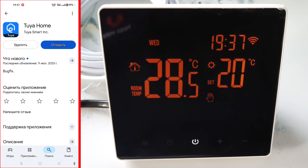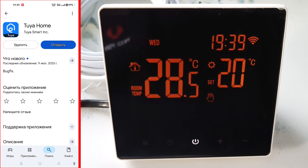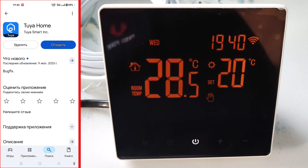Now let's see how to connect the thermostat to the internet. First, find and download the smart home application. The manufacturer recommends using Smart Life, Tuya Smart, and Yandex Smart Home, but other applications that work with a smart home using the Tuya Smart system will do as well. I installed Tuya Home for myself. I also connected this thermostat to the Minimere Home application. Find the application on Google Play and register. I already have the Tuya Home application installed.